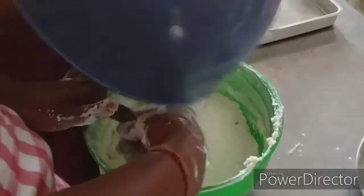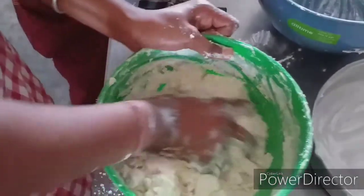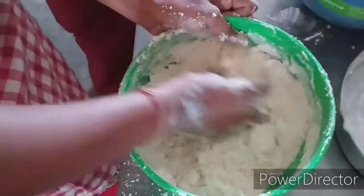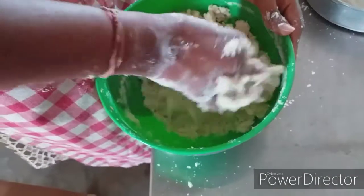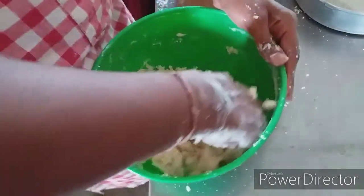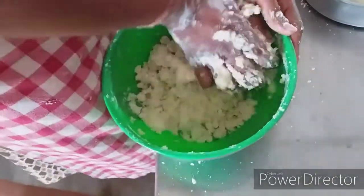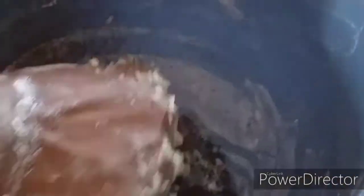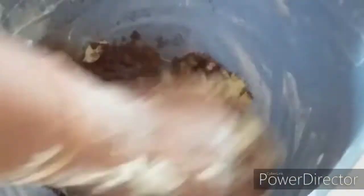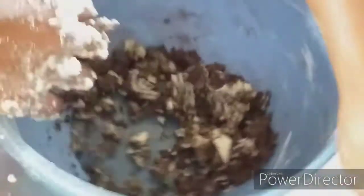Add butter and sugar, a little bit at a time. Now we are ready to mix — add some chocolate cookie and some chocolate powder.